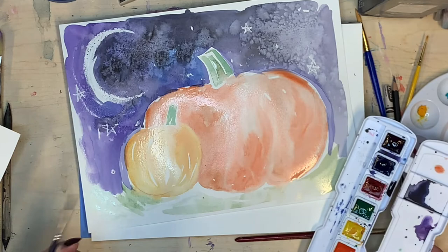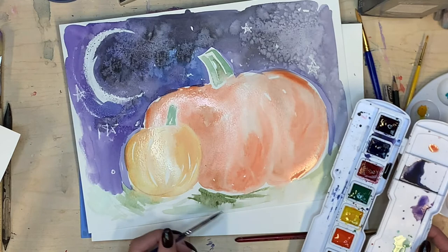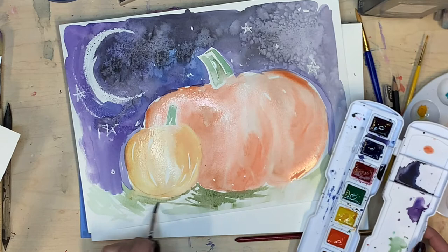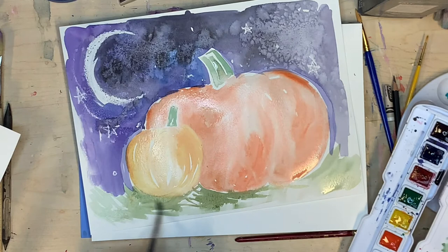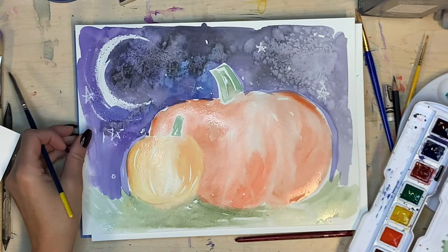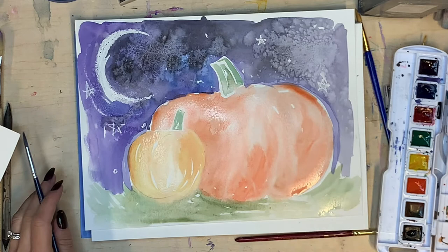I'm adding darker grass underneath the pumpkin because it's sitting on the ground, creating a shadow underneath. I added just a tiny bit of orange into my green color — that creates something called harmony in a painting. If you're using a lot of bright colors together, if you add just a teeny drop of one color to all your other colors it will calm them down so they look like they have harmony. Harmony is a music word but it's also an art word — it means everything going together in a way that looks like it's supposed to. Some art doesn't have harmony, and that can be on purpose too.